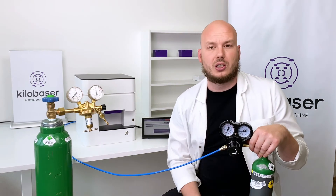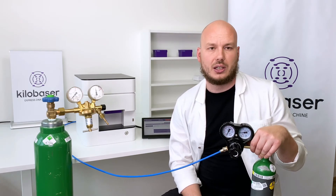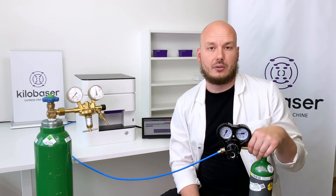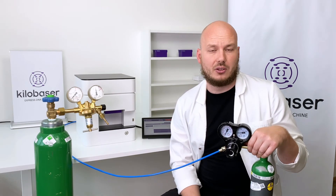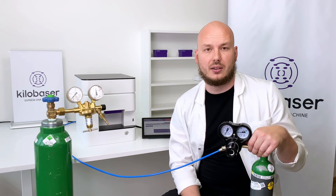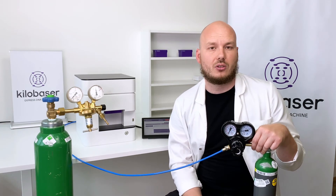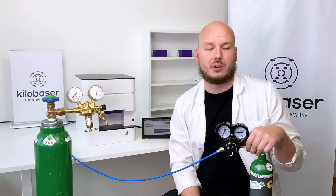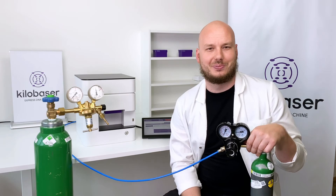These bottles you usually get through your local gas supplier — you can rent them and get refillings from your local gas supply. We also provide you with the paperwork you need and the specifications, so you just have to send those to your local gas supplier and you'll get the right bottle and the right pressure regulator. Thank you very much and goodbye.